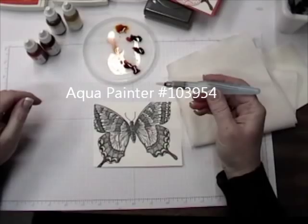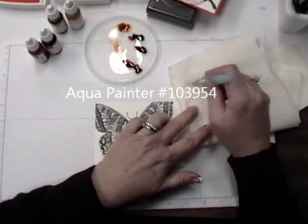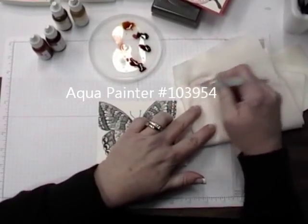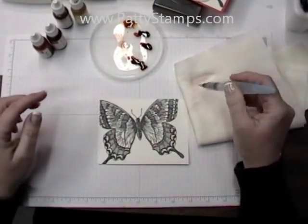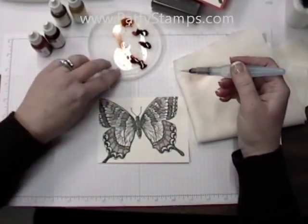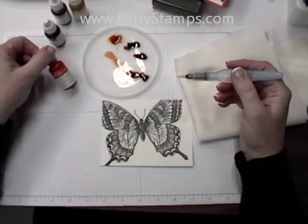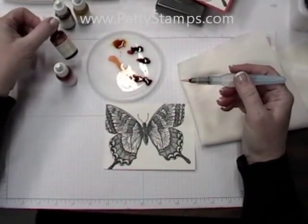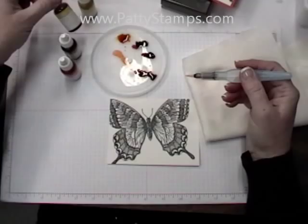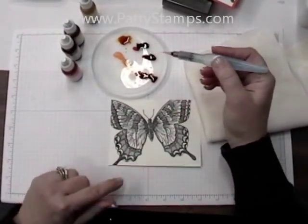I am using an aqua painter filled with water. To start, you want to squeeze it and rub off the tip onto a paper towel or an old rag just to get the water flowing. Then on this lid I have squeezed some of the re-inkers: I have Tangerine Tango, Cajun Craze, Daffodil Delight, and So Saffron — just little puddles of those.